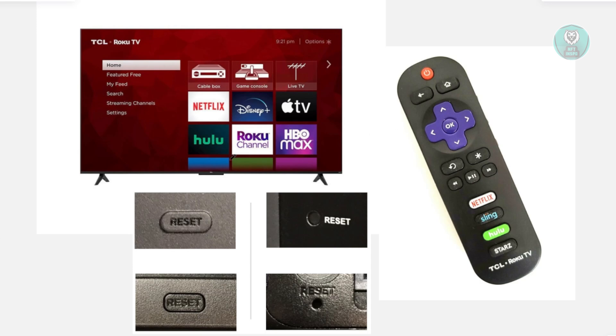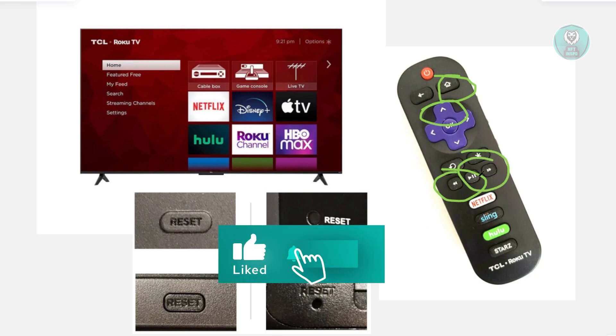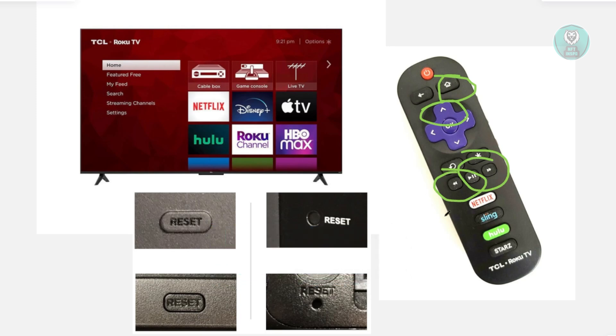If that doesn't solve your issue, the next thing you want to do is clear the cache on your TV. Get your remote and press the Home button about 5 times, then press the Up button 1 time. Press the Rewind button twice and press the Fast Forward button twice. Once you've done this, this will clear out the TV's cache, which can fix minor software glitches.